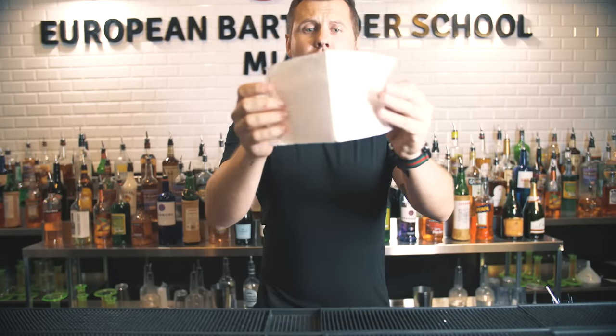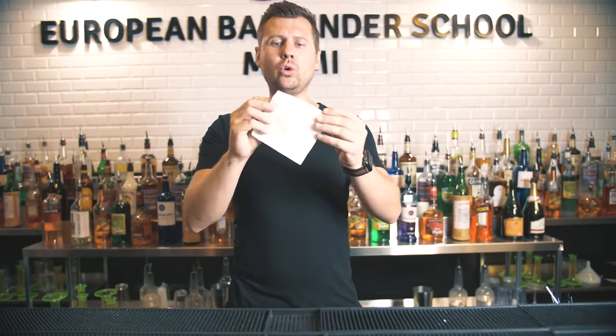First trick: with a bar napkin. You all have small bar napkins at the bar. Hold the corner right there, then place four fingers on the bottom, and then you do a regular spin like this. Don't hold it too far from your bar top — hold it right next to it.